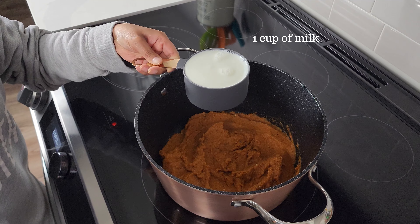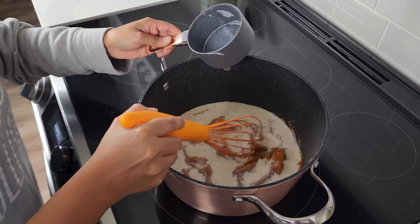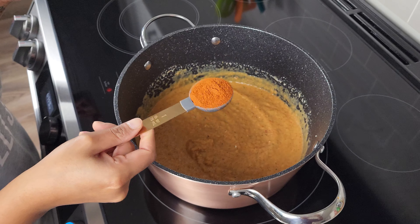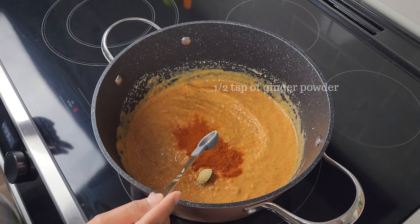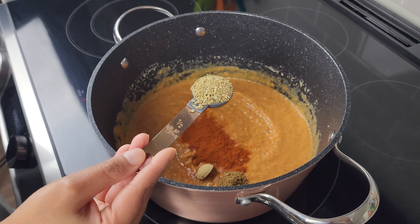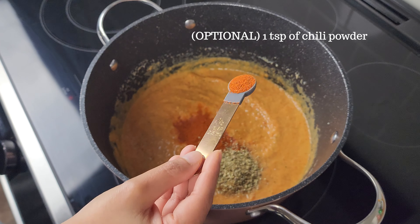I'm adding in one cup of milk and whisk these together. To this, add in one tablespoon of paprika, half a teaspoon of ginger powder, half a teaspoon of cumin powder, half a tablespoon of dried oregano, and some chili powder — this is optional.